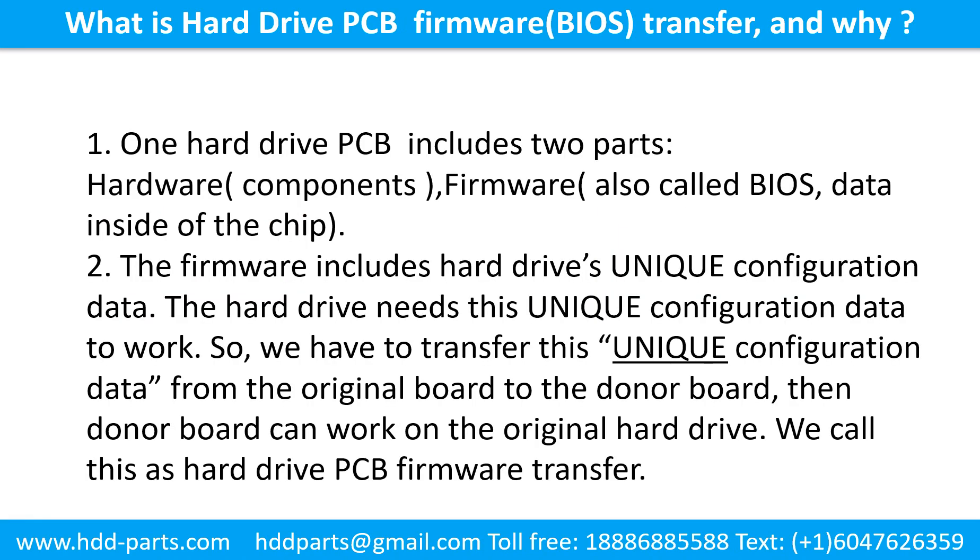What is the hard drive printed circuit board firmware transfer, and why is it needed? A hard drive printed circuit board includes two parts: hardware and firmware. Hardware means the components and the printed circuit board. Firmware, also called BIOS, is the data inside the chip. The firmware includes the hard drive's unique configuration data. The hard drive needs this unique configuration data to work, so we have to transfer this unique configuration data from the original board to the donor board. Then the donor board can work on the original hard drive. We call this the hard drive printed circuit board firmware transfer.